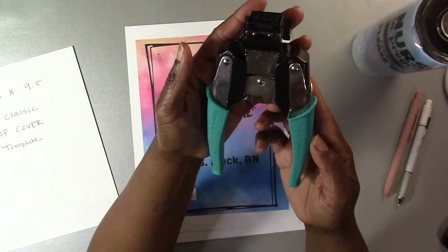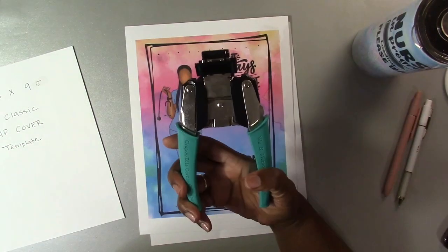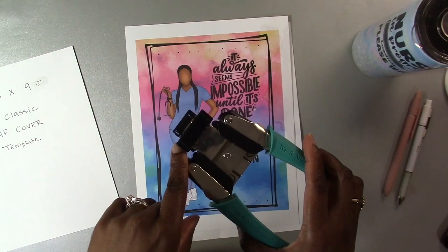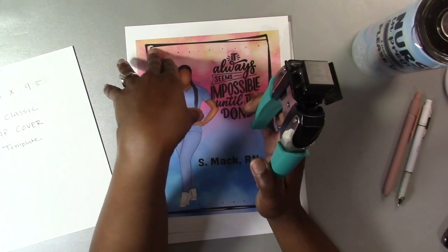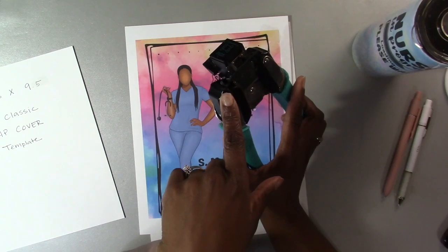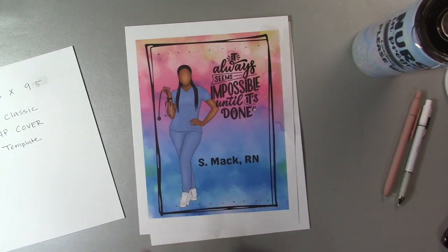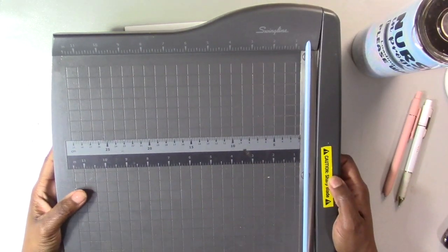I use the We Are Memory Keepers Crop-A-Dile corner chomper to round my corners, using the quarter-inch rounder. I'll print this out, round the corners, then laminate it, and after it's laminated I'll round those corners again using the quarter-inch side on the chomper.